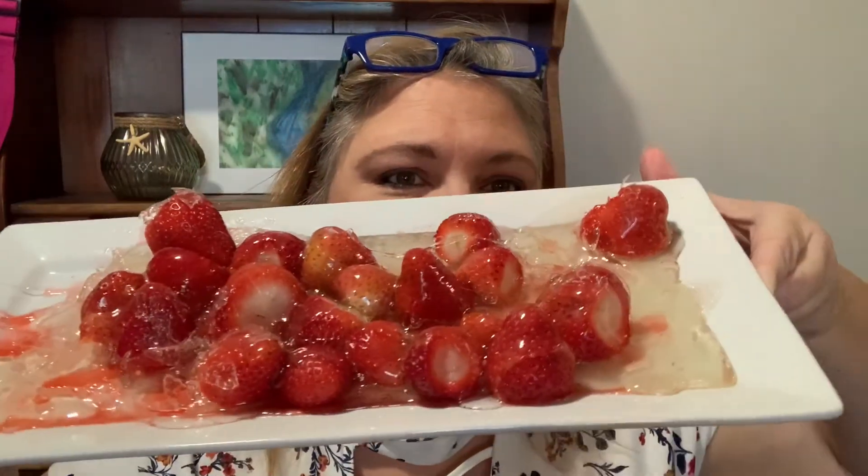It looks like a resin display, but that's it. Thanks so much for watching, I hope you enjoyed this. I'll put the recipe down below — I think that's a pretty typical recipe; I didn't do anything differently than what I've seen others do. If you try it, let me know what you think. I'll talk to all of you later, bye!